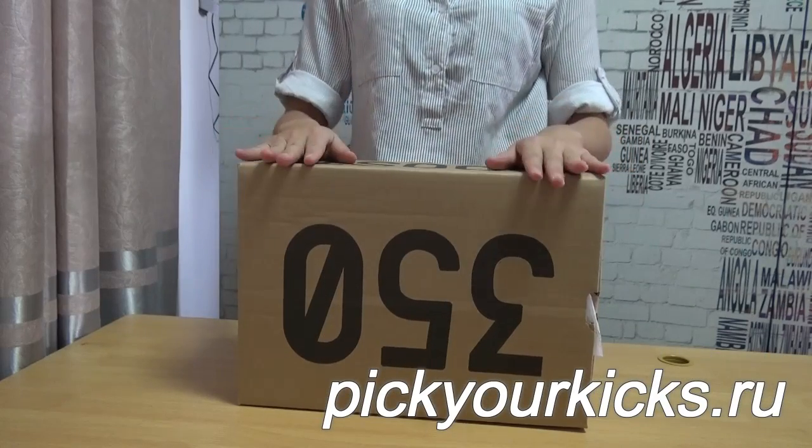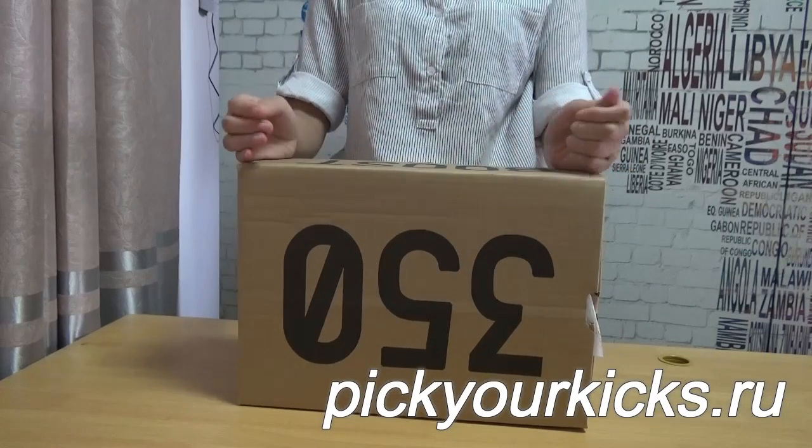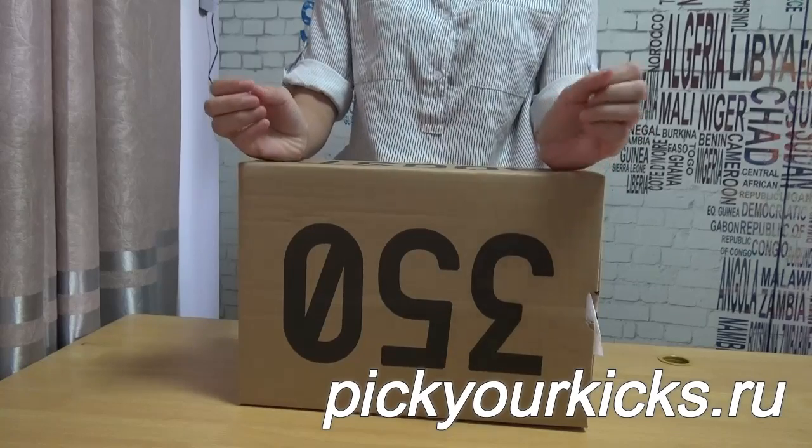Hello YouTube guys! This is Lidia from Kicks.BR.com, also PPLKICKS.RU.